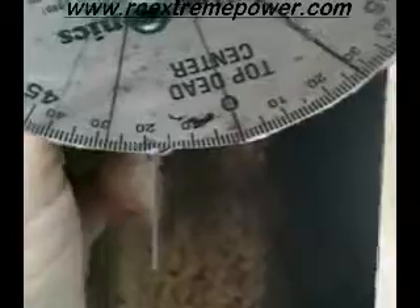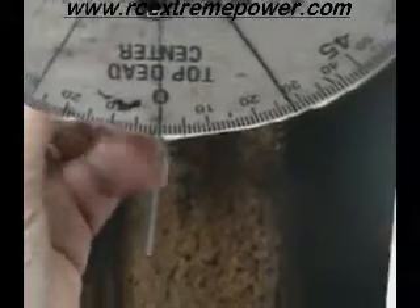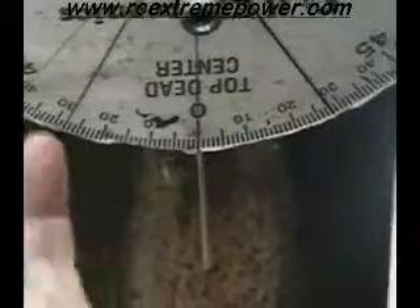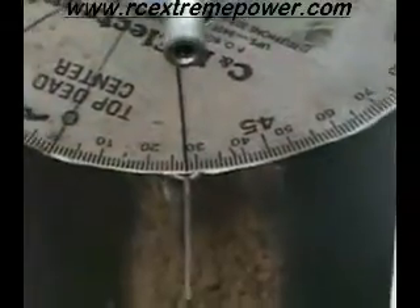Now, once we know that is top dead center, I'm going to show you how to set your ignition up. If you're using a CNH or an RCXL that you're trying to set up at 28 degrees, turn it opposite the rotation of what the prop will be turning — which will be clockwise here — and set it at 28 degrees. Let's set right there.